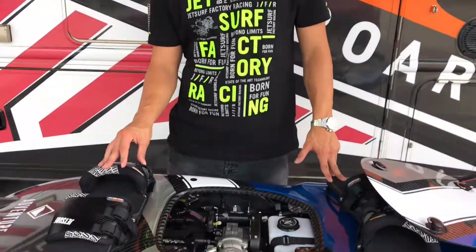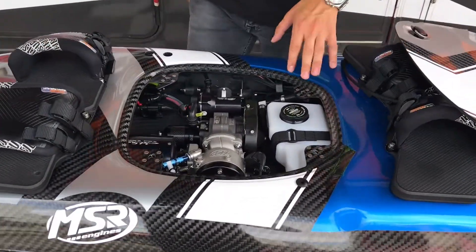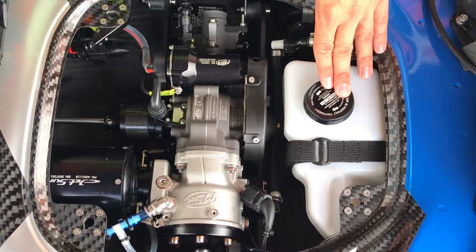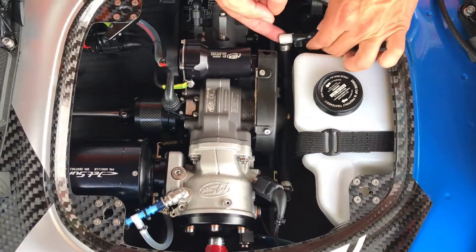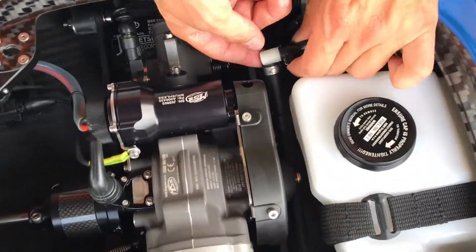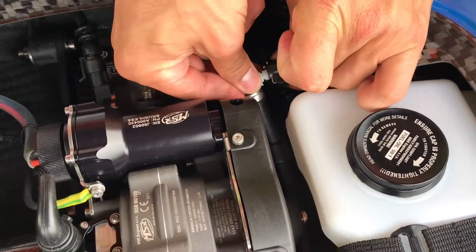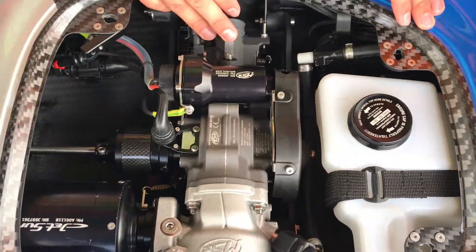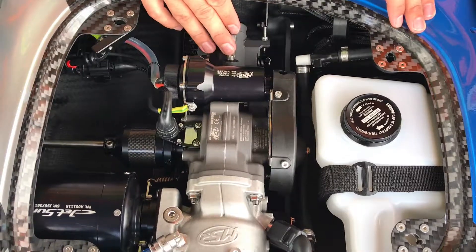Hello, my name is Gabriel. We're here with JetSurf USA and in today's video we're going to show you a couple of different components that you'll see inside your board. Starting off here, you have your gas tank connection — it's a quick release connection, you just click it in. You also have your throttle body or carburetor.